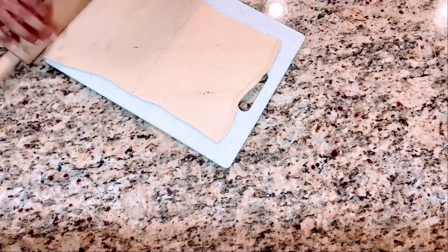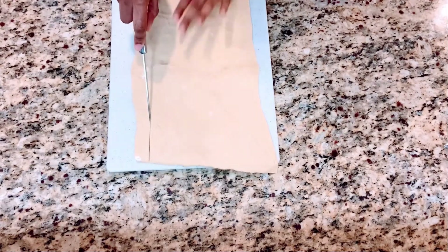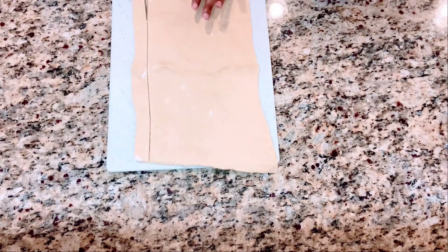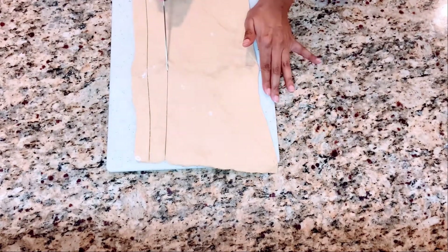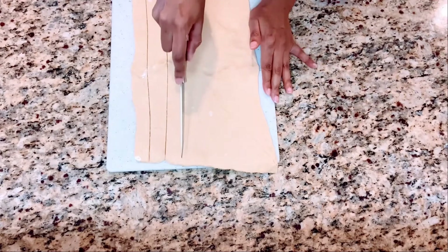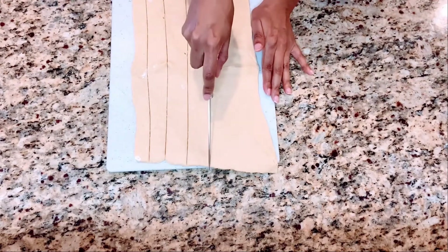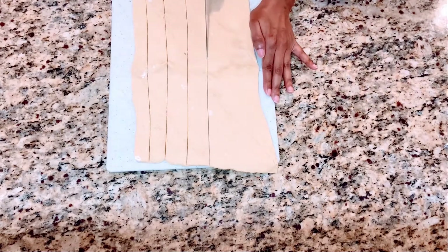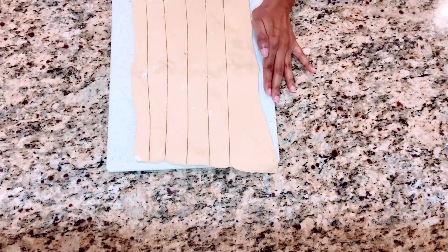Once the dough is smoothed out with no gaps and you have it to your liking, you're going to take a knife and cut it vertically so you have little strips. I'm only making about six strips, but you can make maybe eight if you choose, depending on how big you want your croissants, because they will fluff up quite a bit in the oven.